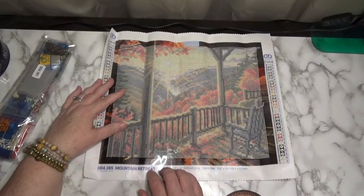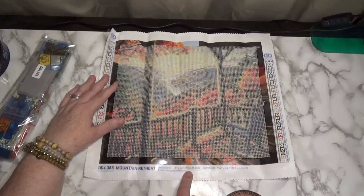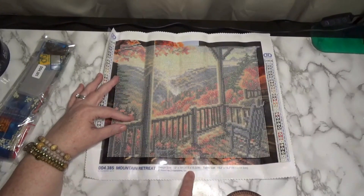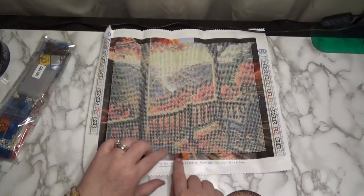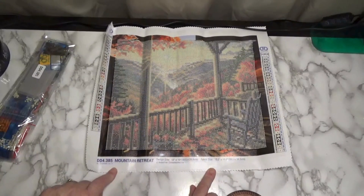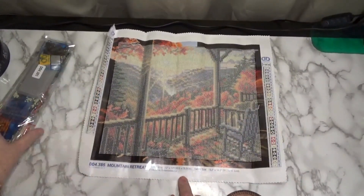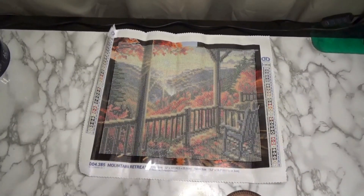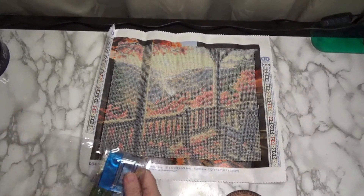You get your paper with instructions as Diamond Dots often provides, and it's in three languages: English, French, and Spanish. Let's take a look at this picture — it has the felt background, that very soft felt background. It has 31 colors, friends. Look at that — isn't that gorgeous? It looks amazing here but truly stunning on camera. The design size is 12 by 10 inches, which is 30.5 by 25.5 centimeters, and the fabric area is 15.2 by 13.2 inches, which is 38.5 by 33.5 centimeters. I will be hanging this in my living room.